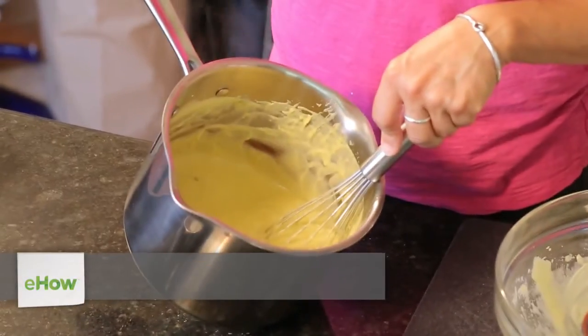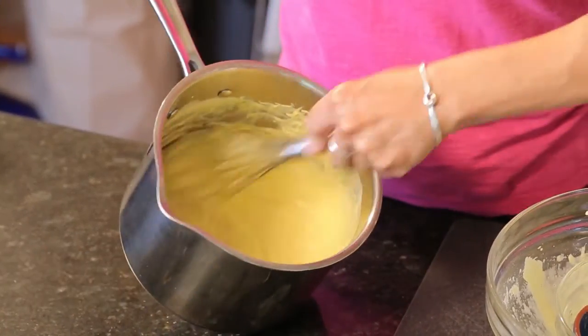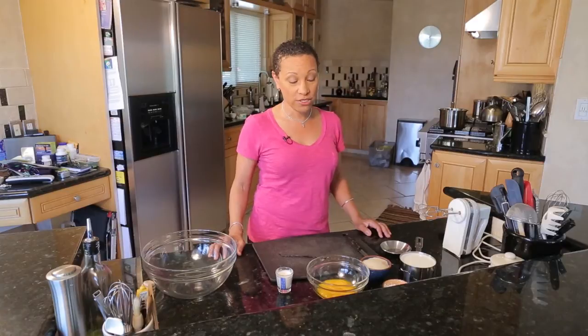Hi, I'm Chef Lisa Parks of ChefLisaParks.com and today we're going to make a vanilla bean pastry cream. You can use this pastry cream in a lot of different ways — in a pie like a coconut cream pie or a banana cream pie, in a puff pastry, or in eclairs with a chocolate covering on them. It's a very versatile cream.